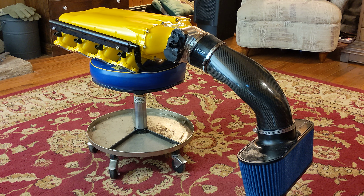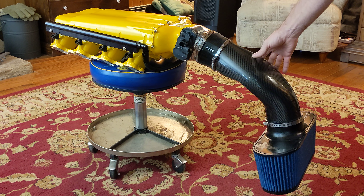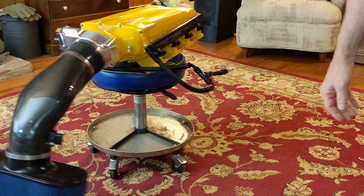Quick upgrade update — I kind of hoped to be on the road by now, but it's been a really slow year getting parts. I just finally got everything to get this intake together. This is what $10,000 worth of intake looks like.